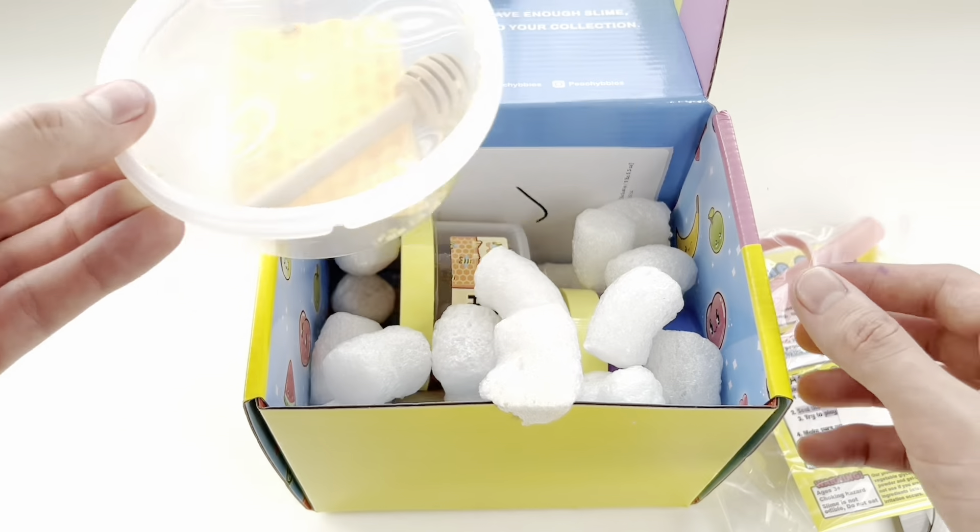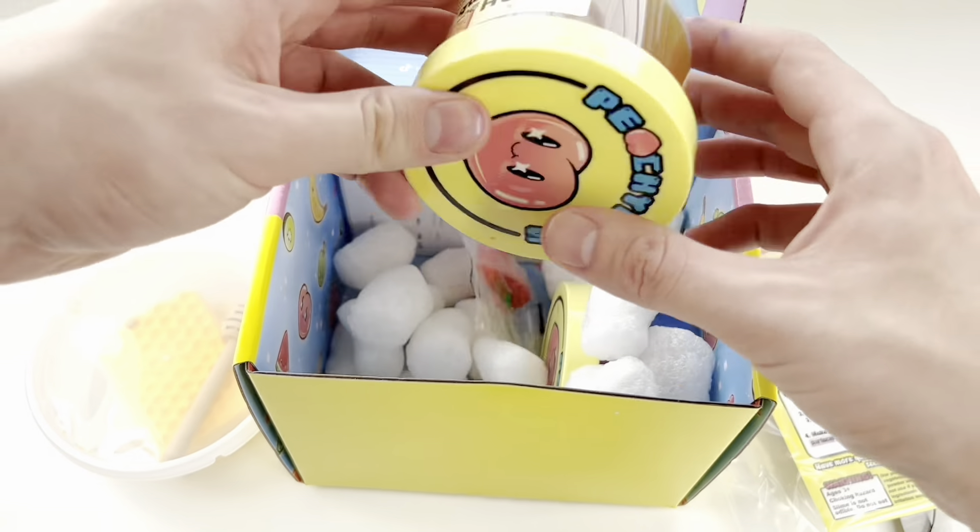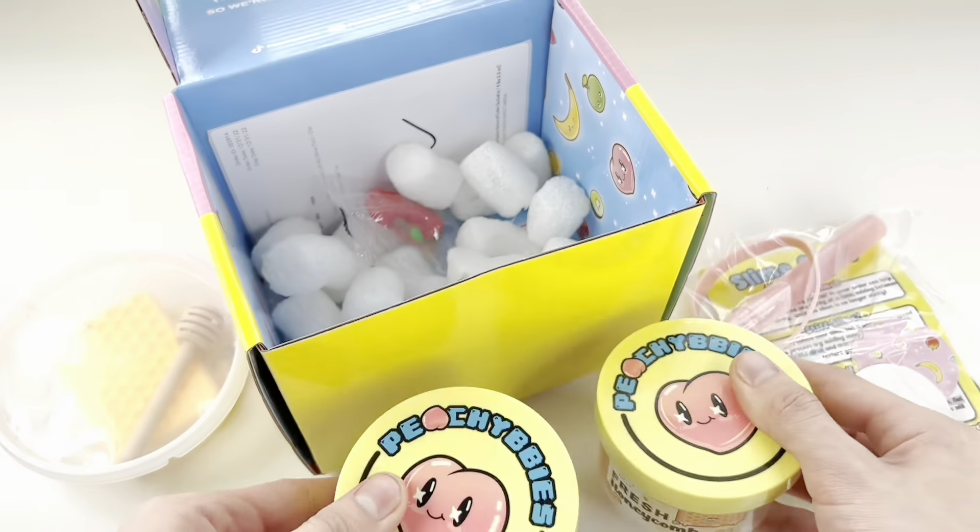We are going to be starting off with Peachy Babies. Both packages did take about a week to arrive. We live in California and they both are in Texas.